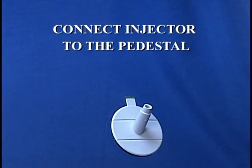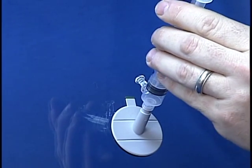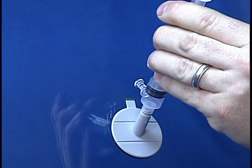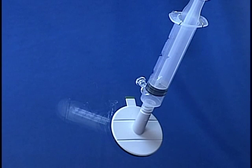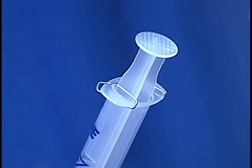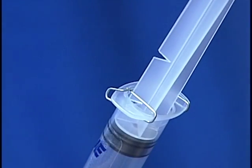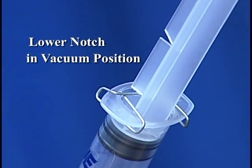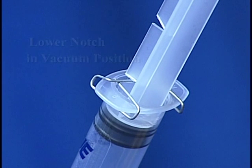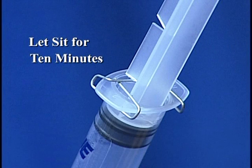Connect the injector to the pedestal. Ensure the plunger tip is positioned in the injector barrel just above the pin valve. Press fit the injector into the pedestal with the pin valve lined up with the tab. Ensure the connection is tight. Next, lock the plunger in the vacuum position: hold the injector with one hand, pull the plunger upward with the other, and lock it by engaging the lower notch with the spring clip. Release your hands and let the device sit in the locked position for 10 minutes.